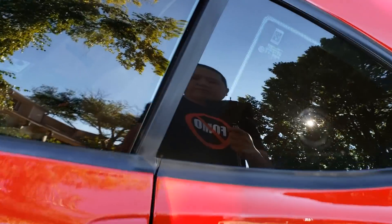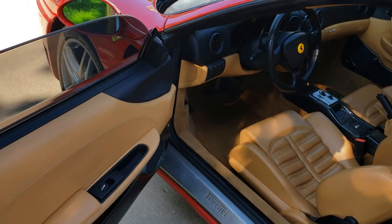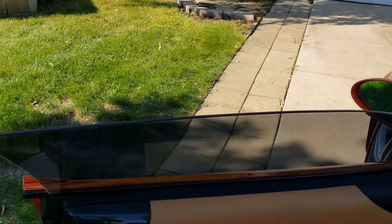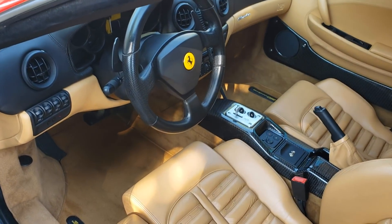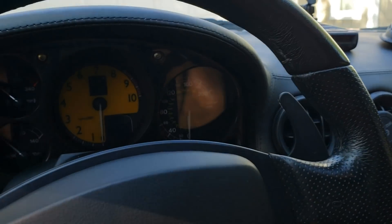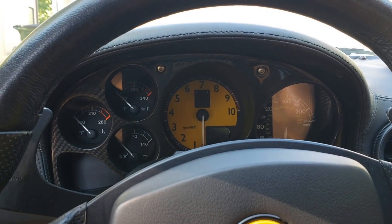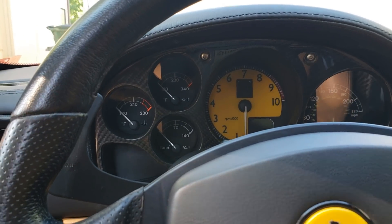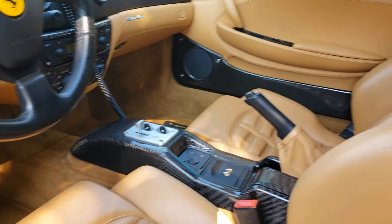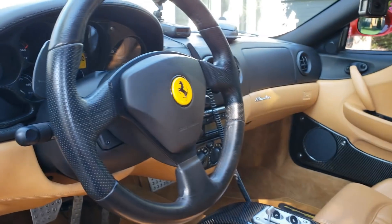Something you might not be aware of — when you pull open the door the window slides down. That's cool because there's no frame here, it's just glass, so they didn't want it to bump. Looking at the driver's side, it's very roomy and very clean. I changed the tachometer to yellow — it used to just be black. In the 430s they have red or yellow, and the newer Ferraris are all yellow, so it makes everything look a bit nicer.